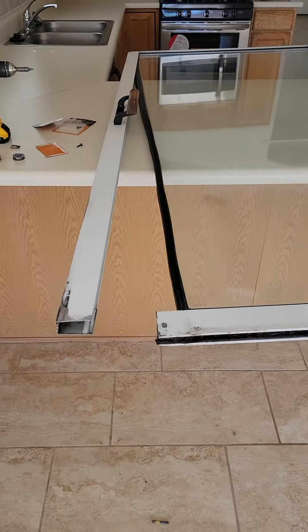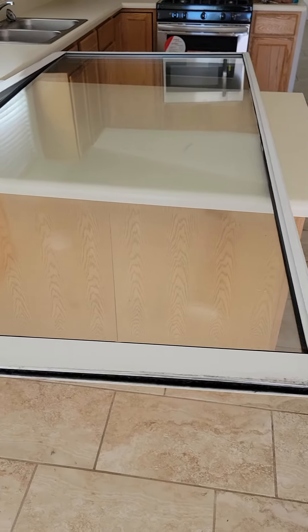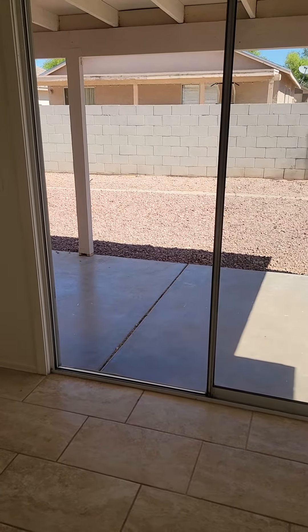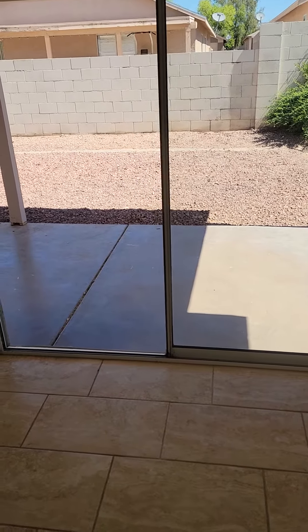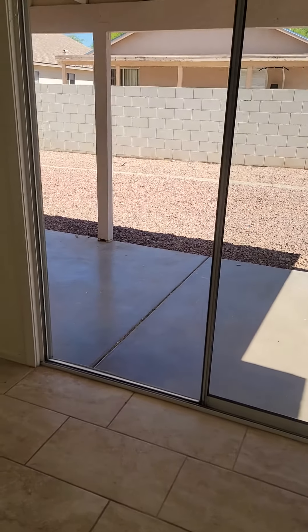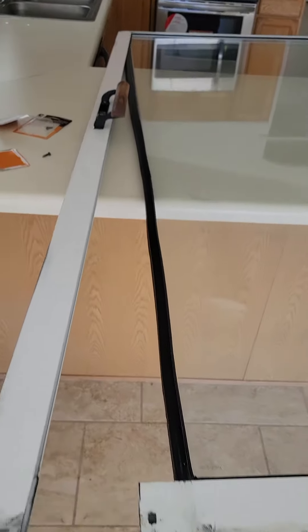Let's go over patio slider wheels. There are about a dozen common varieties. This is the slider I just took out. To remove it, you pick up on it from both sides and hopefully it goes up far enough that you can pull the bottom out. Sometimes you have to adjust the wheels or even cut them off if they're too broken. You pick up to the top, pull the bottom out, and slide it from the channel.